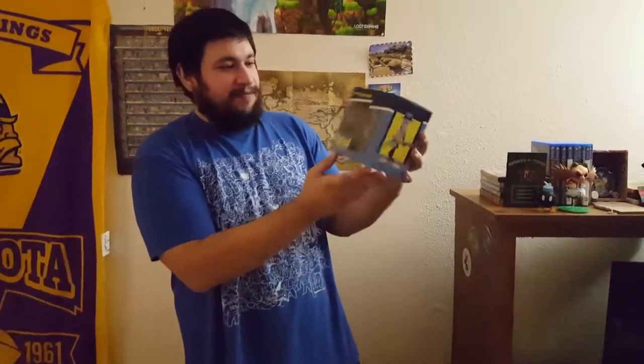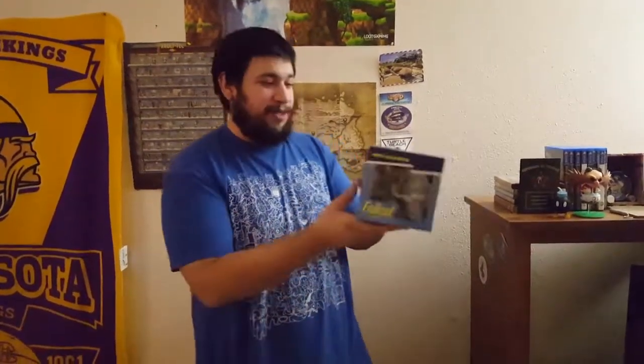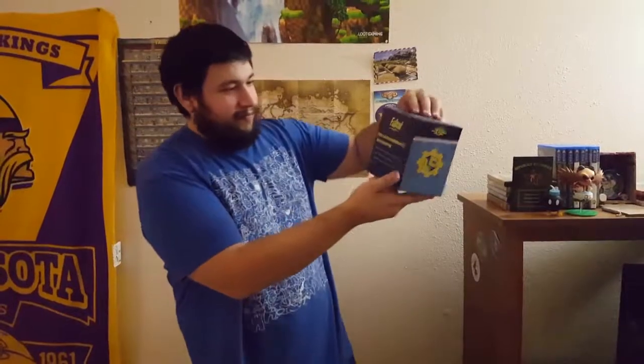Moving on to the thing we all knew was coming — our Nick Valentine figure. This is one of Loot Crate's in-house figures, and honestly they just keep getting better at it — each one seems to be better than the last. It's from their Screenshot series.